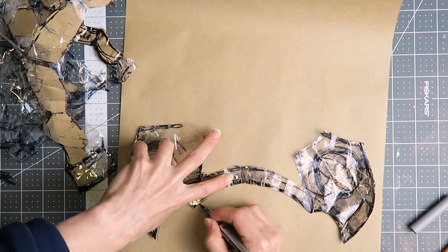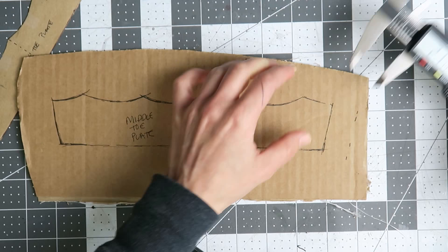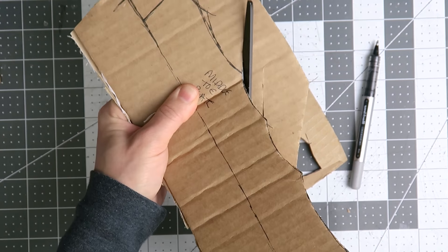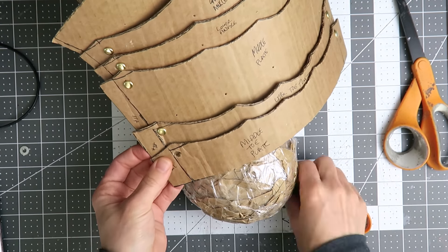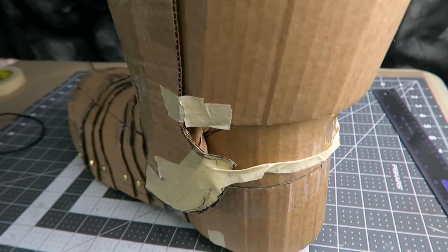I've sketched out how I want the parts to work. Most parts went through at least two iterations, some of them more, just to get everything to fit together properly. I've added in the allowance to account for the thickness of the material. I'm just temporarily holding everything together with these paper fasteners — it can still move here.